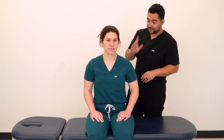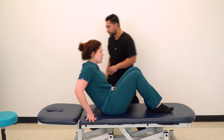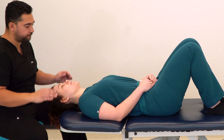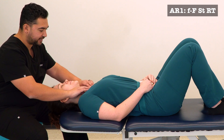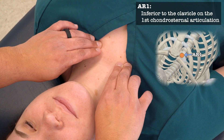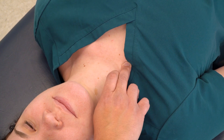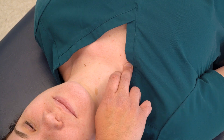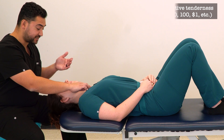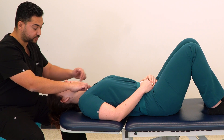Starting with AR1, we're going to have our patient in a supine position. We can begin standing or seated at the head of the table. We're going to find our AR1 tender point immediately inferior to the clavicle where rib 1 inserts into the sternum. We're going to demonstrate treatment of right AR1. Once we've found that tender point, we're going to establish our pain scale, telling our patient we're going to call this a 10 out of 10.